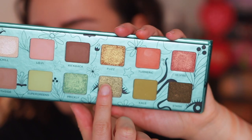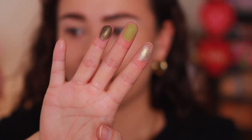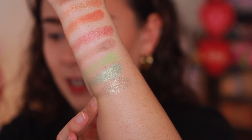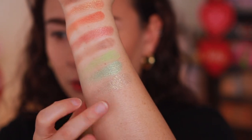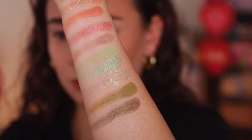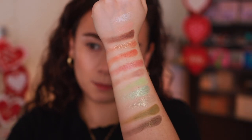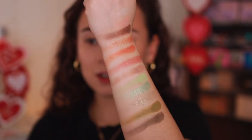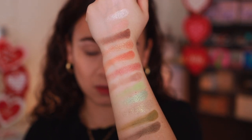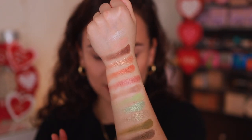Twist is a golden green shifty metallic with golden pearls — it looks more like a topper. Kale is an olive green matte that's going to be useful. And Stash is a moss green base with gold micro pearls. If you're more of a wearable makeup person, you're going to like this. If you're looking for vibrancy, you're not going to like this — it's a wearable green palette. But I like it; I like this color story.